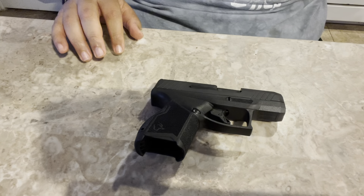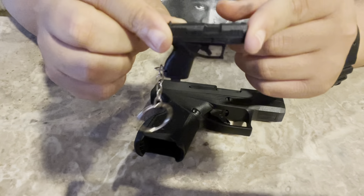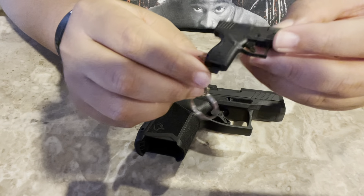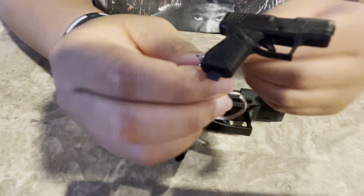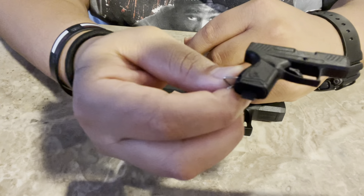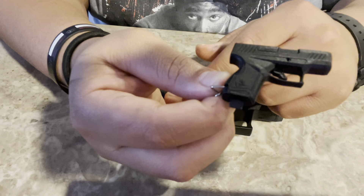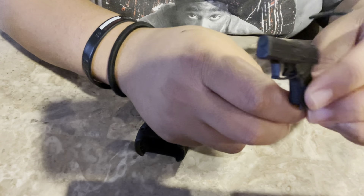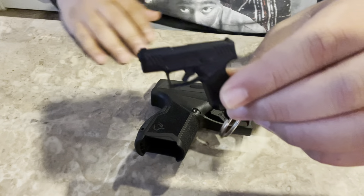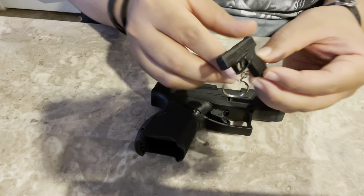Let's pull out the tool. This is what everybody's talking about — this little tool right here. You can put this on your keys. Let me bring it up close. It has a little Taurus logo — it's literally like a replica of the GX4, with GX4 branding right there. It's the exact same shape as the pistol.